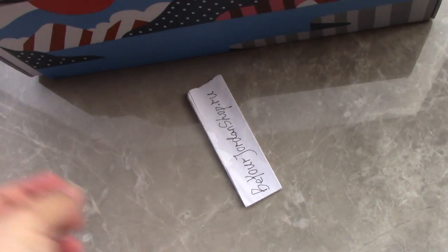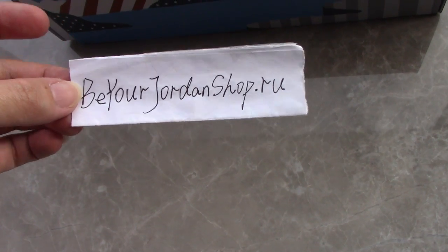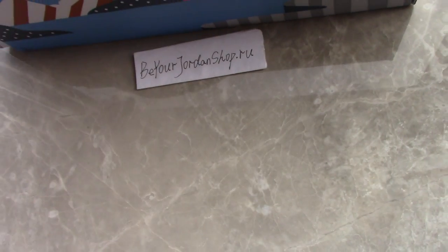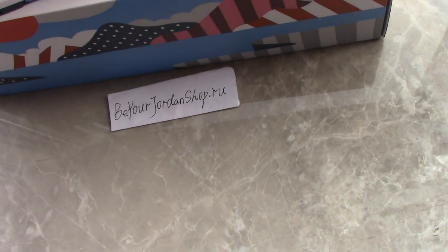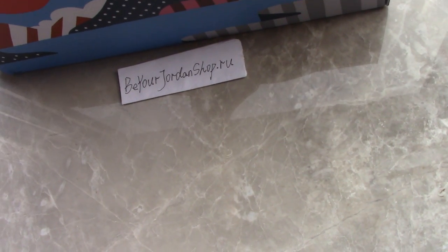So if you like this pair, please don't forget to check on my site — Bill Jordan Shop down below. You can also check other styles if you like, and for any questions you can contact us through the contact information provided.